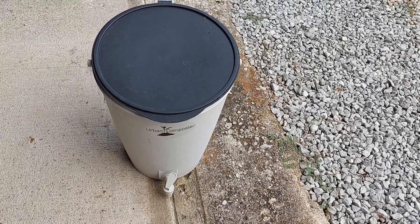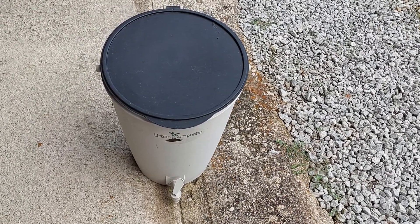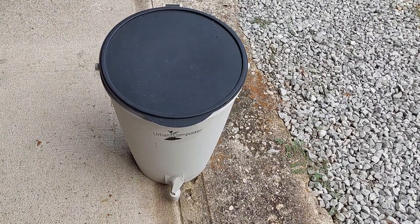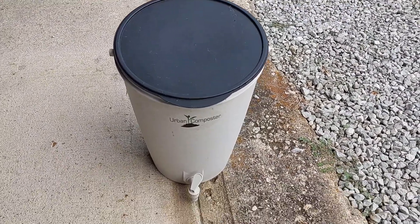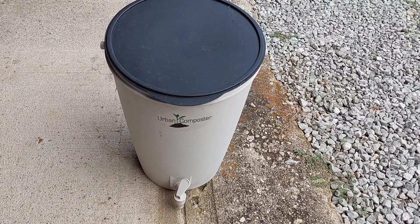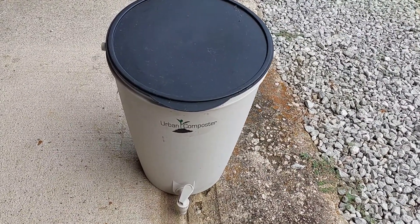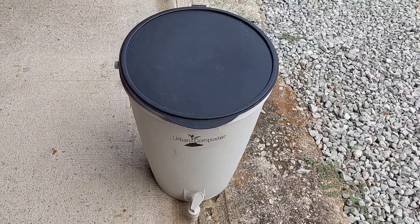Today I'm going to start a new batch of comfrey tea fertilizer. The only thing I need is a bucket with a lid and some comfrey leaves. This is the bucket I'm going to use. It was originally purchased as a Bokashi bucket, but it never worked very well. It's handy for this purpose because it has a little spigot on it where I can drain out the liquid fertilizer.